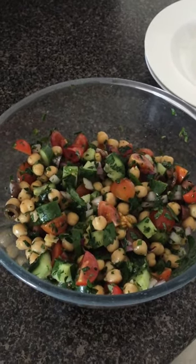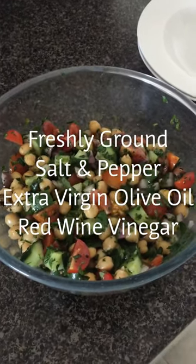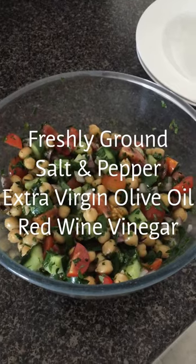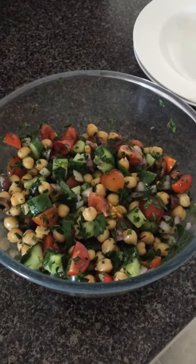I didn't have any red wine vinegar, so I'm going to try it with white wine vinegar — it might be a slightly different flavour, but we'll give that a go. I'll let you know how it all comes up at the end after I've had my lunch. Be back soon.